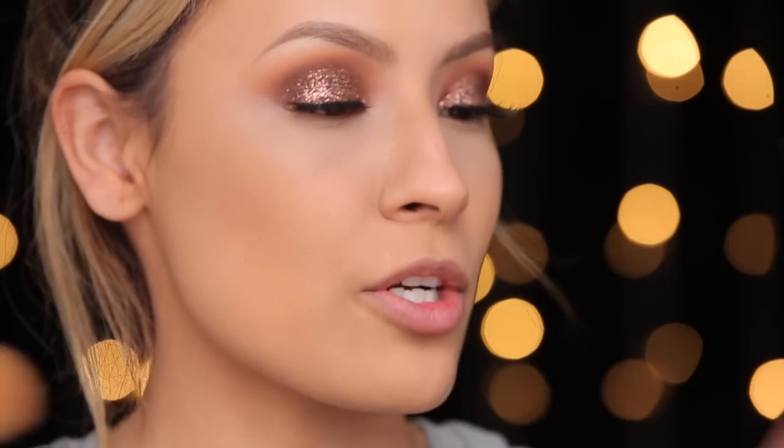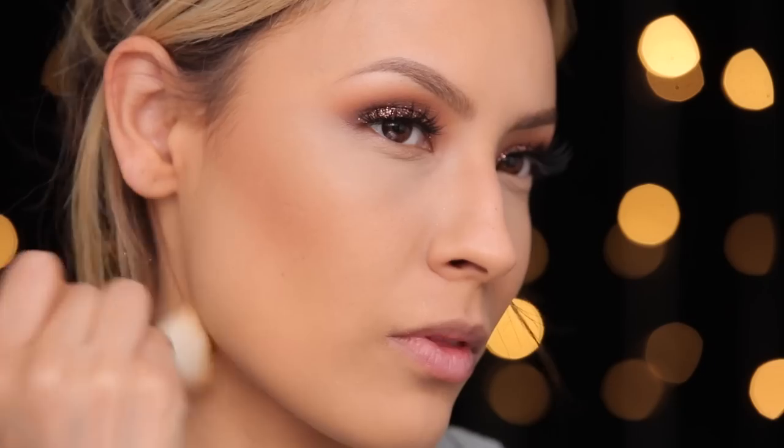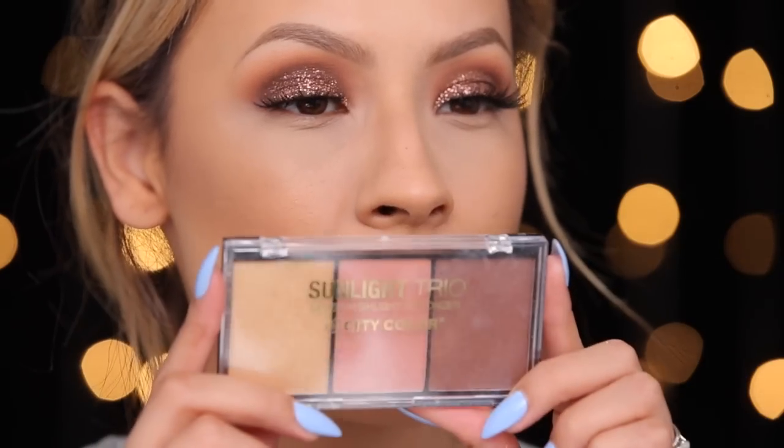I'm going to go even further with that bronzy look and use my Too Faced Chocolate Bronzer in the shade Dark Chocolate Soleil. If you guys are looking for an affordable bronzer, blush, and highlighter, I'm telling you this is so nice — it's the Sunlight Trio from City Color.